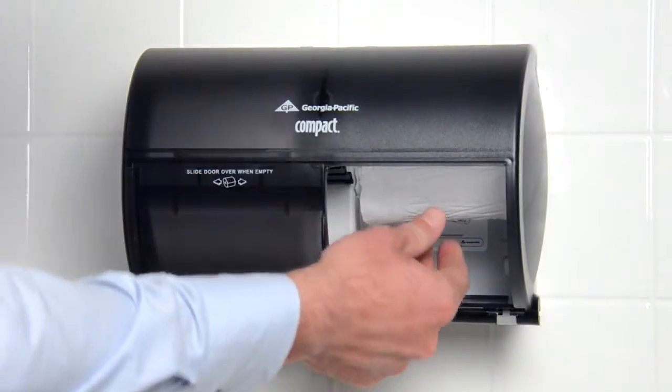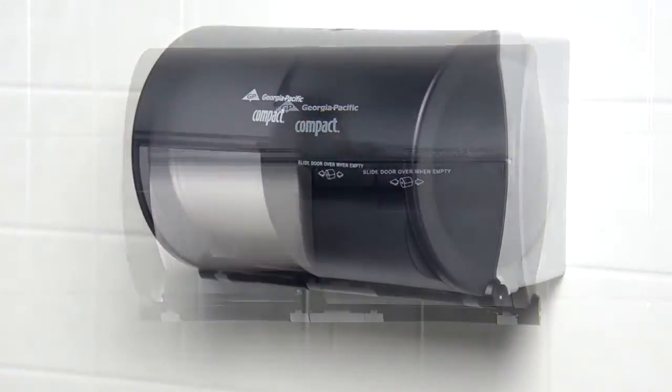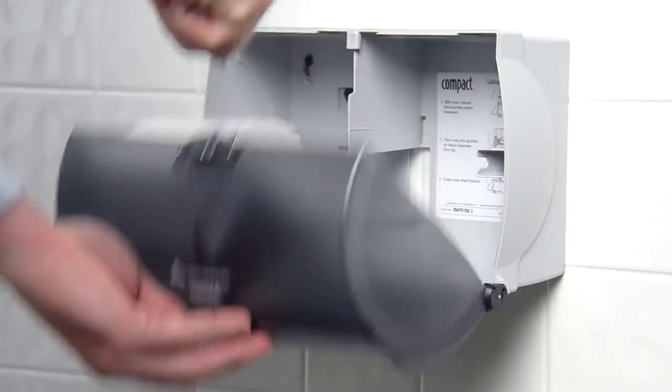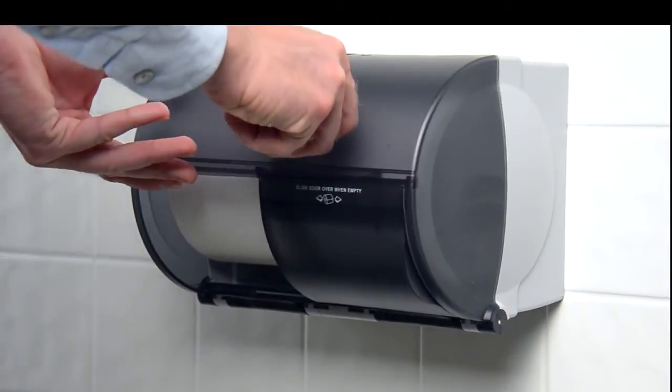When the roll is empty, slide the cover over the empty side to reveal the new roll. To replace the roll that has been used up, open the cover, slide a new roll onto the empty spindle, and then close the cover. The sliding door can be opened to either side when replacing rolls.